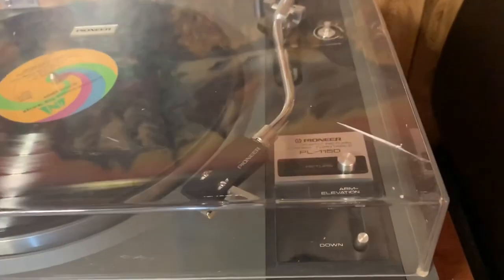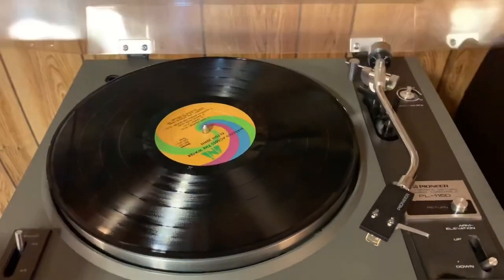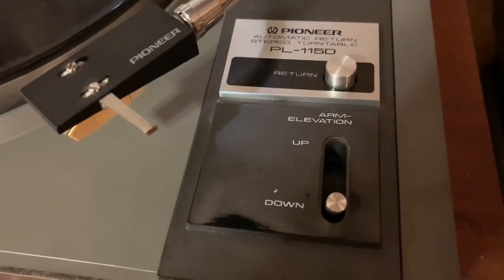The dust cover has a crack right there and a few scuff marks here and there, but the hinges are good — it stays up. It's got the original bumpers on the corners. There's a little bit of wear around the switch here, the cueing switch.